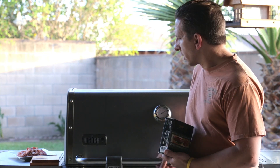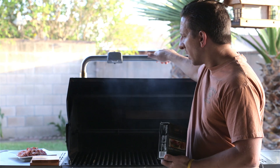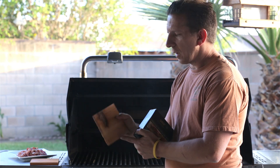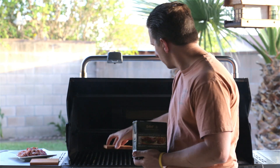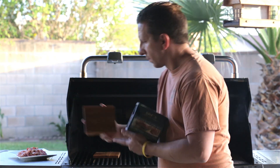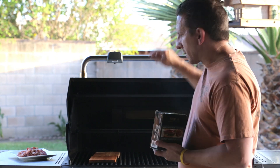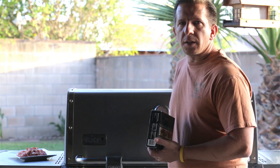We're out at the grill. I'm preheating to about 450 degrees Fahrenheit. Take your soaked planks smooth side down and place them on the grill. Let them go for about five minutes — this is going to kill any bacteria that might be growing on the cedar plank.